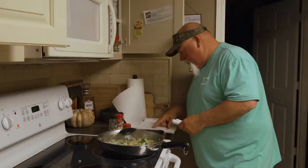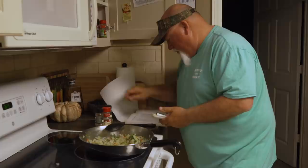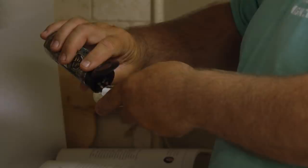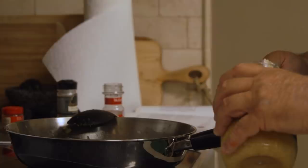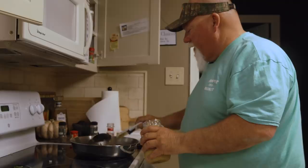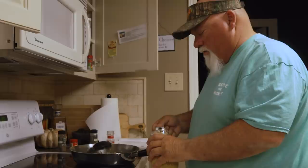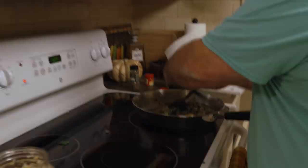Now one teaspoon of dried thyme, one teaspoon of dried basil, and a quarter cup of parsley flakes. That was about half a deal. Then eggs — I'm going to put five because I put some heaping garlic in there. Stir that in.